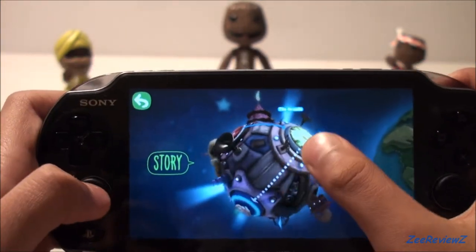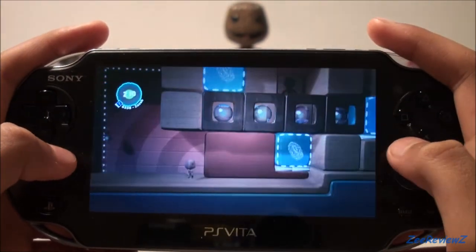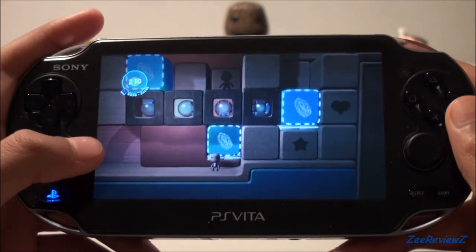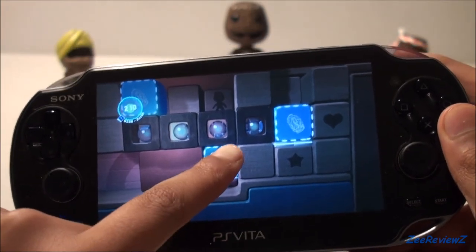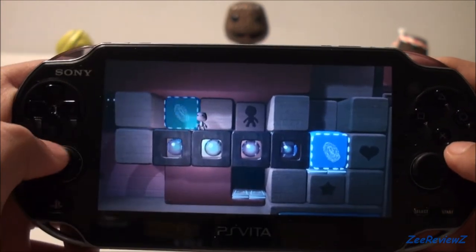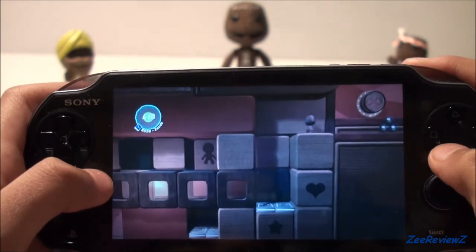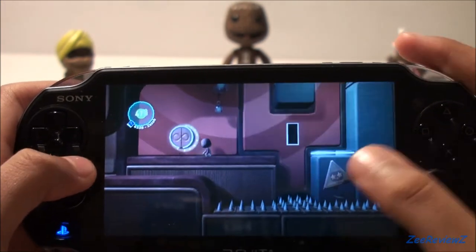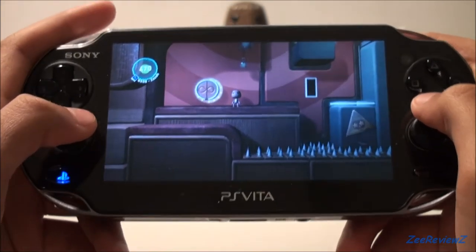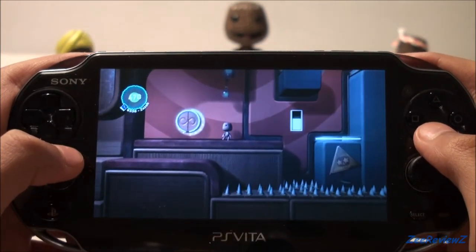I'm going to jump into some story mode gameplay and show you a little bit of that. Just like all other LittleBigPlanet games, the levels are very well constructed. One big thing about the PS Vita is you can use touch — as you can see right here, you can have this blue box that you just touch to pass through. There's another one right here, just touch that and it goes back in. It feels really intuitive, especially in story levels — it feels really good to control the level just using your fingertips. I'd like to see what the community will come up with on the online levels.